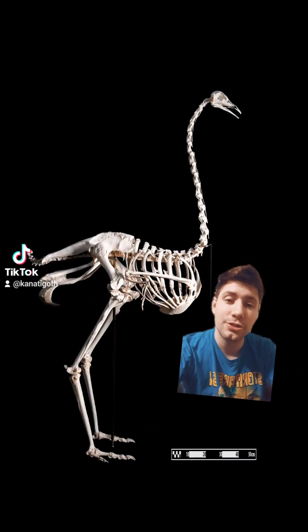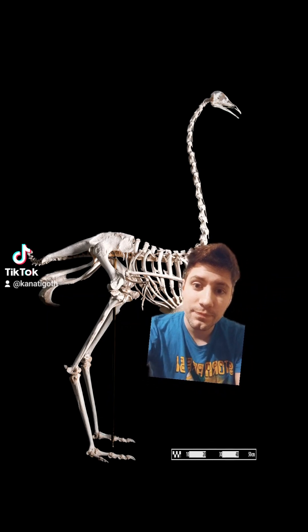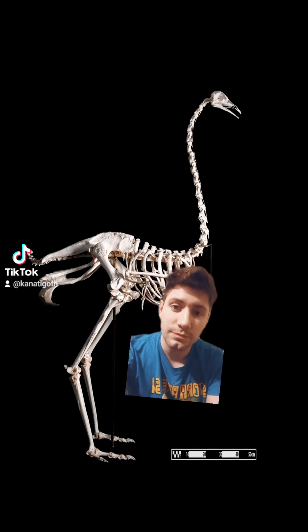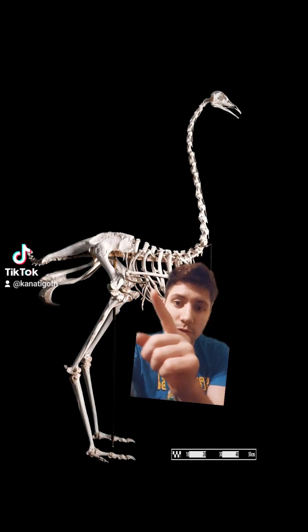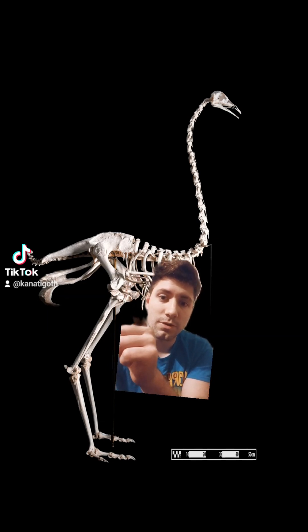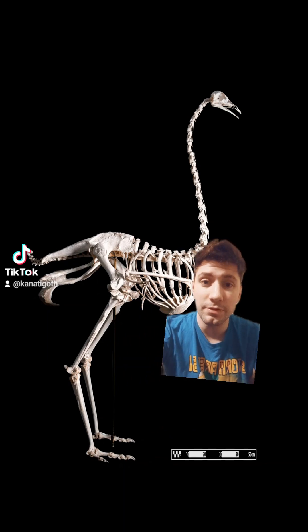This is an ostrich — this is what the skeleton of an ostrich looks like. Now let's start with the ostrich. Look at the wings. We have the upper arm bone, then we have the forearm. This is the forearm, and this is the rest of the fused fingers.